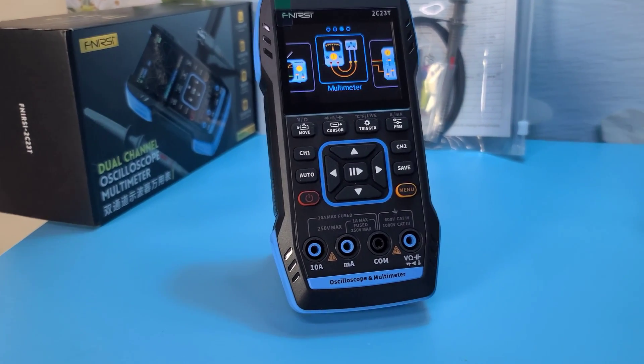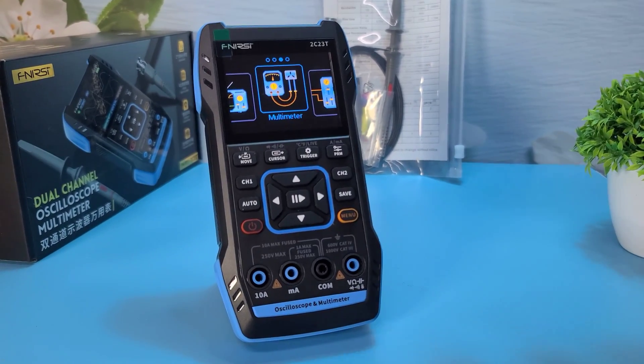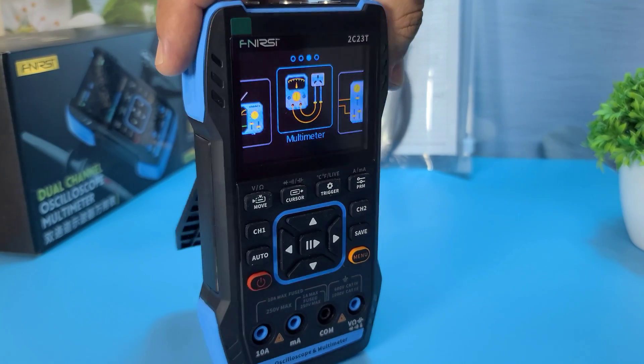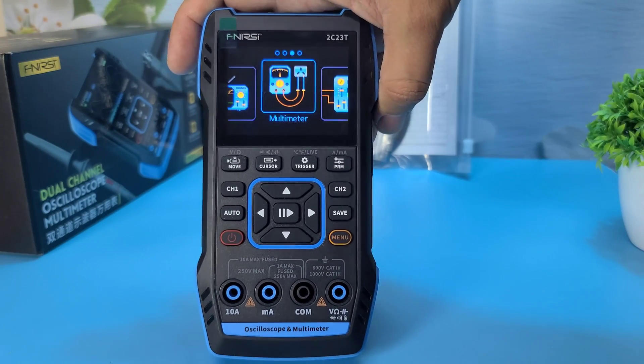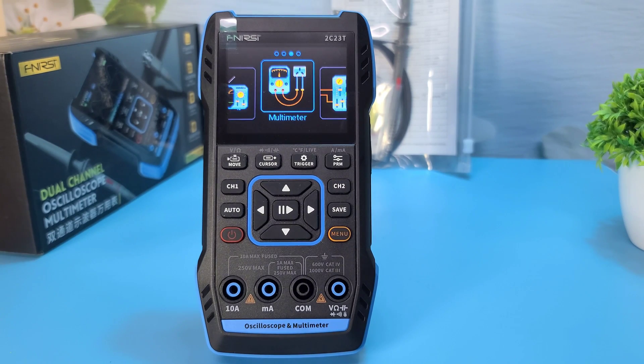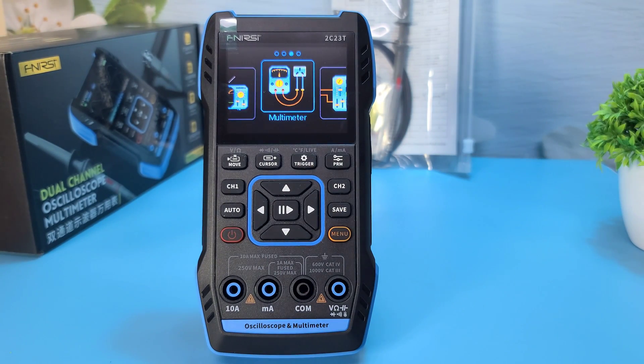That's it for today's unboxing and review. If you found this video helpful, don't forget to like, comment, and subscribe for more tech reviews and unboxings. Buying link is given in the description if you'd like to purchase. Thanks for watching, and I'll see you in the next video.